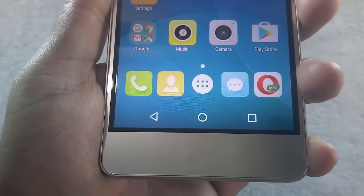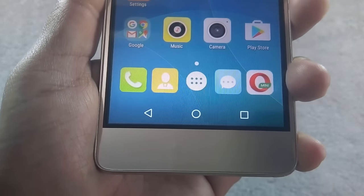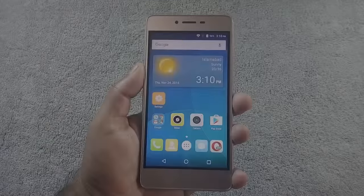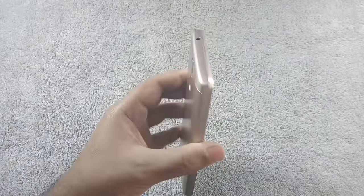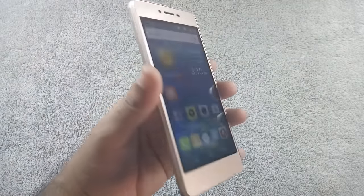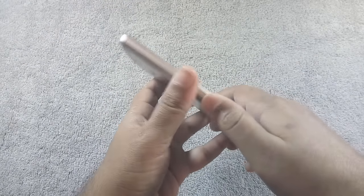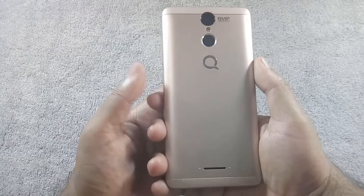The phone has on-screen navigational buttons, which I prefer, but it is all personal preference. Build quality of the phone is good — the phone feels solid and sturdy in hand. It is made of plastic, but the phone does not feel cheap, and I have not noticed any sounds or creaks during my testing.